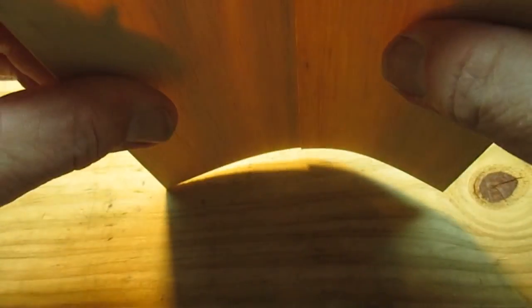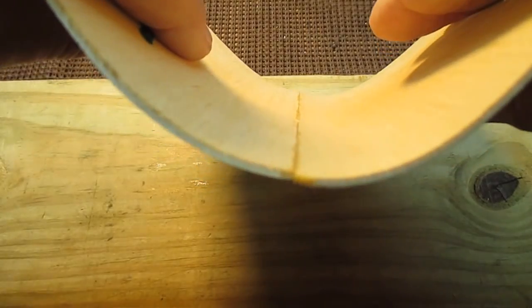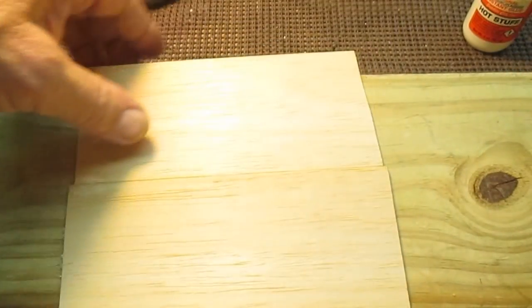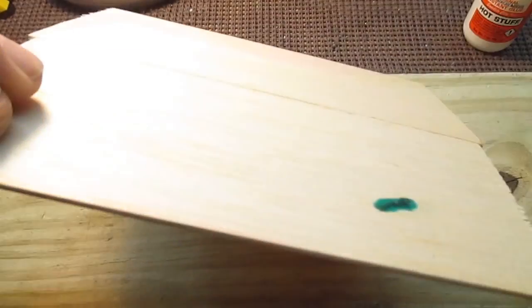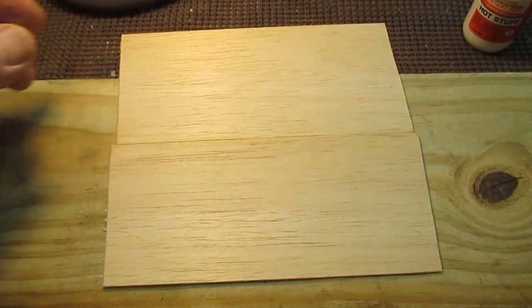And you can see that's perfectly, perfectly sealed — a nice joint. Works perfect. Especially perfect for sheeting. That's really easy to do it that way, and it saved a lot of time, believe me.